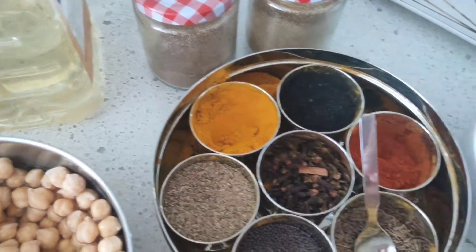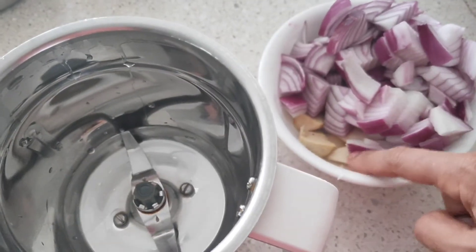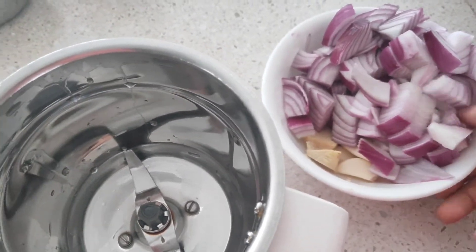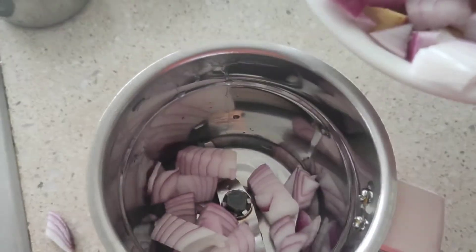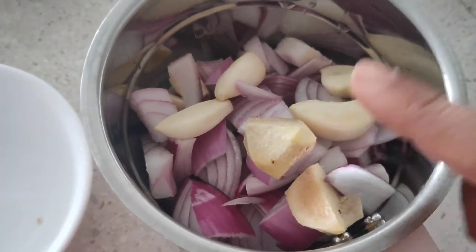You'll also need turmeric, red chili powder, cumin seeds, oil, cumin powder, coriander powder, and of course the chole masala. Firstly, I'm going to blend the onion, garlic, and ginger — I'll not be using any water for blending it into a fine paste.